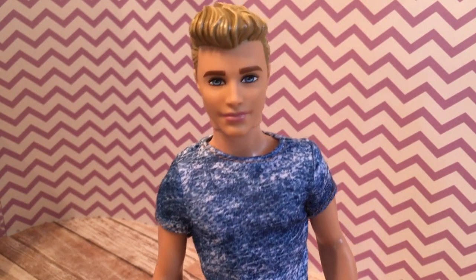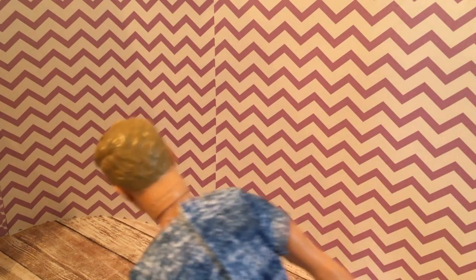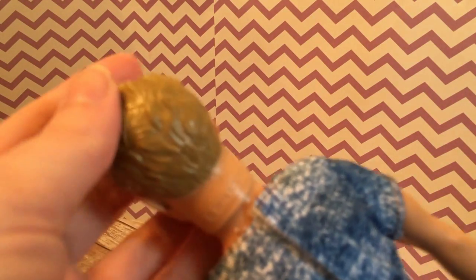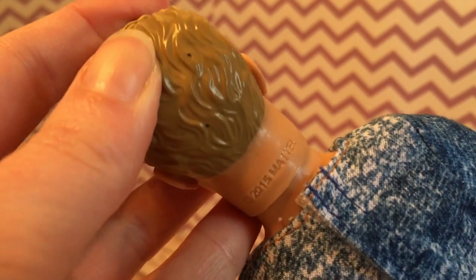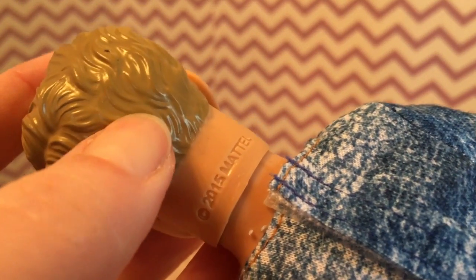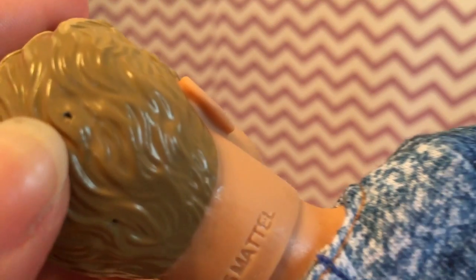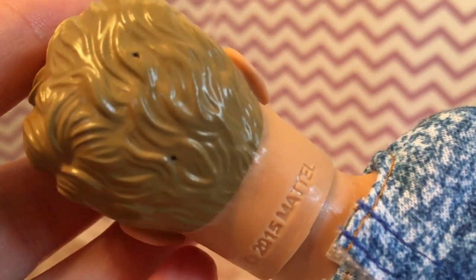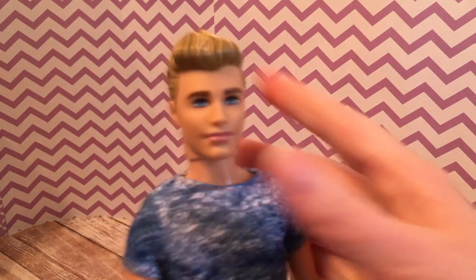Here is Ken out of the box, and unfortunately he did have plastic tags sticking out of the back of his skull even though he has a sculpted head. You can see the holes where the tags were, which I really don't like. Other than that, he's a pretty basic doll like the other Fashionista dolls — he has five points of articulation.